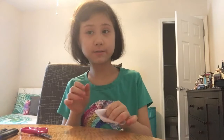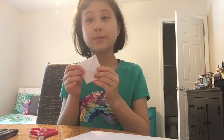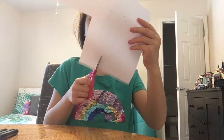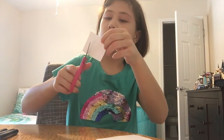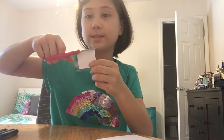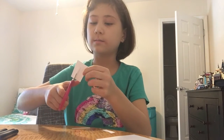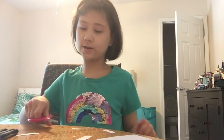Now it's time to get to the decorating. You're going to take your paper and cut a shape about this big. Then we're going to cut strips about this size — you can do as many as you want, just don't overdo it. This is going to be the hair for our unicorn.